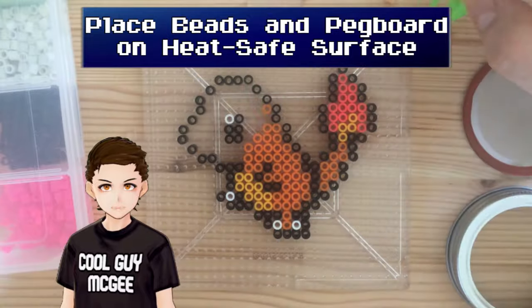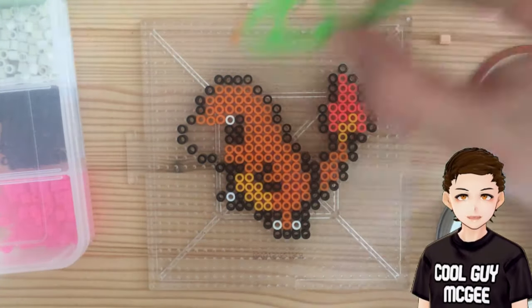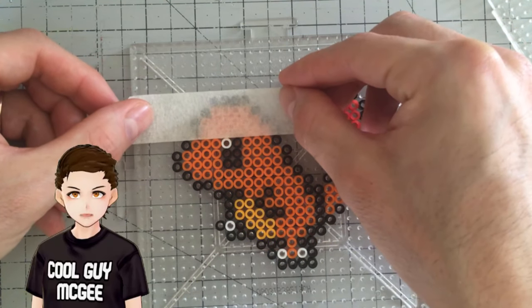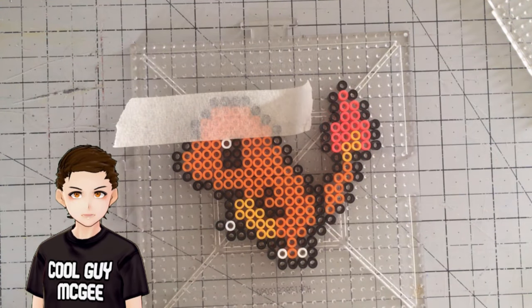First, we place our beads on our pegboard on a flat, heat-safe surface. At this point, you can either prepare your piece by using the tape method or iron directly on the pegboard. I'll be making another video describing how to do that method at some point, but today we'll do it the old-fashioned way.